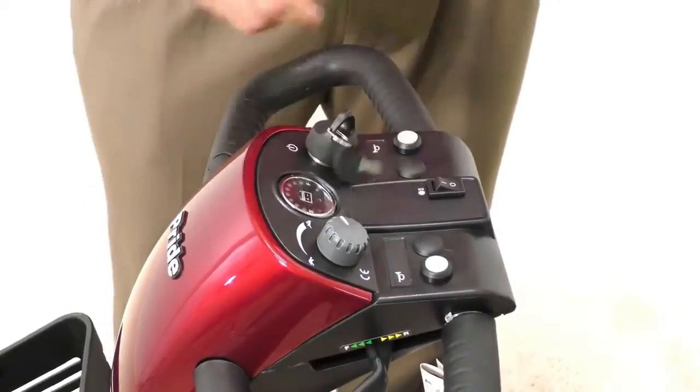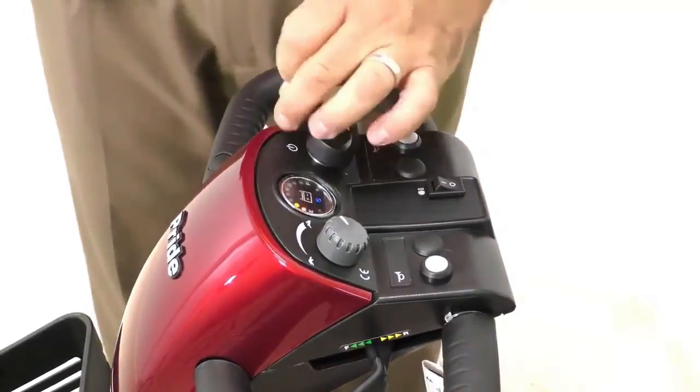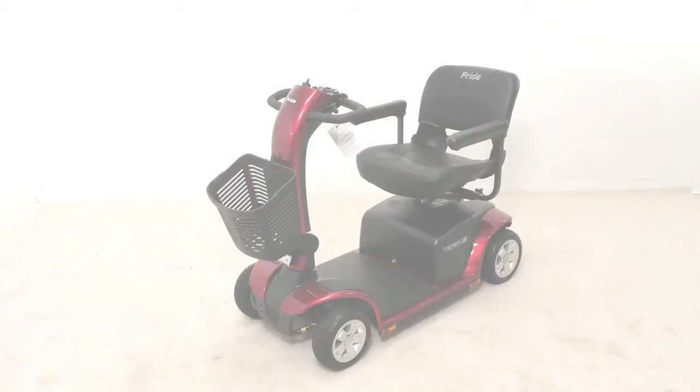Turn on and test the unit to assure that it works properly, including the front light. Your Victory scooter is now complete.